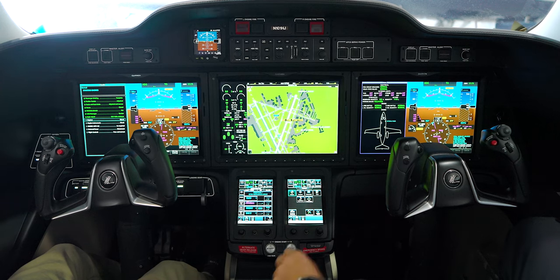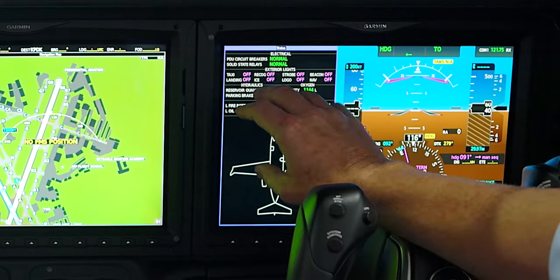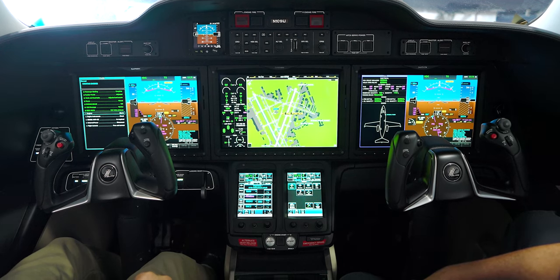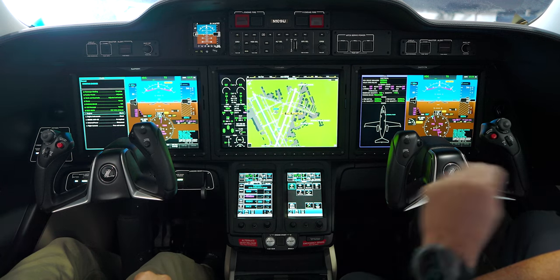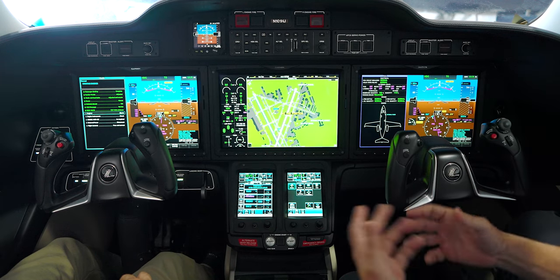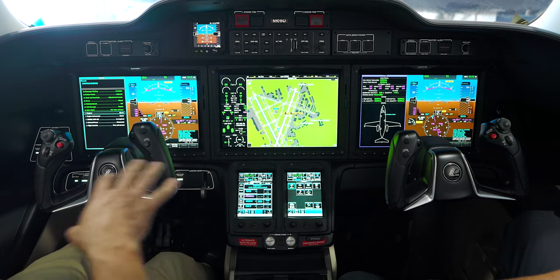Everything is automatic for the most part. Once the pilot releases the parking brake, the taxi light turns on — the system assumes he's going to taxi. You can see the position of all the lights on this scoreboard, which gives an indication of where everything is. As we taxi to the end of the runway and get cleared on the runway, lights come on when we advance power for takeoff. Landing and recognition lights and strobe lights all come on. When we take off and retract the gear, landing lights go out. Above 18,000 feet, strobes and recognition lights go out.